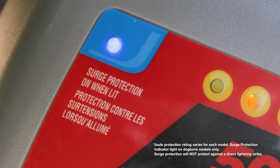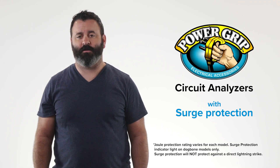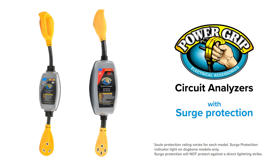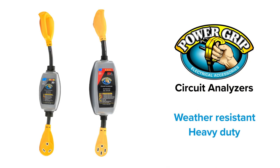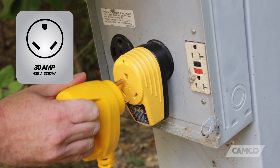PowerGrip circuit analyzers also have surge protection, so if there's a power spike coming from your pedestal, the surge will bleed off before it gets to the RV. PowerGrip circuit analyzers are also weather resistant, heavy duty, and are available in 30 amp and 50 amp dog bone style, as well as a 30 amp adapter style.